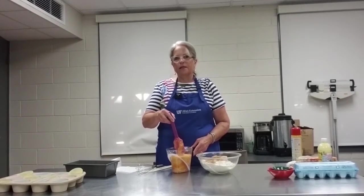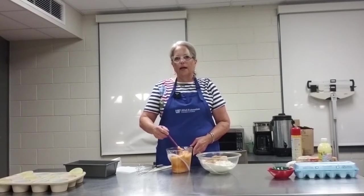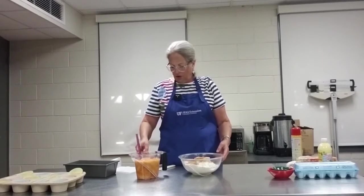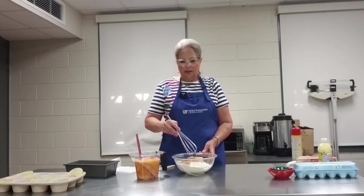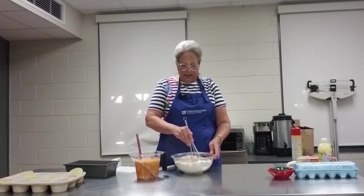Oftentimes during the holidays, Extension agents are asked questions about baking. I'm here to show you a very simple baking method called the muffin method of mixing. With the muffin method of mixing, all the dry ingredients are put into a bowl and combined.